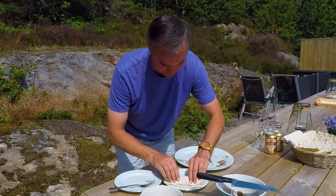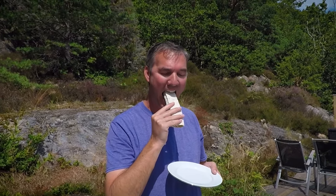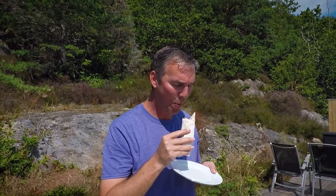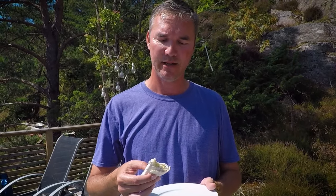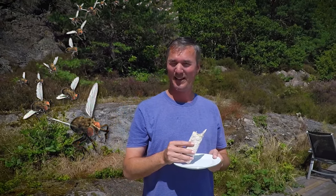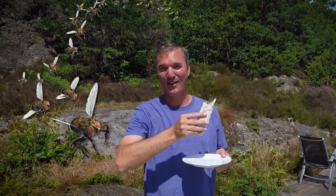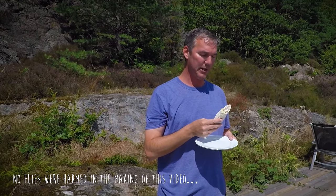It doesn't smell so funky. If I had to describe how it tastes, it wouldn't be fishy — it's almost like a really strong creamy cheese, yet there's no real fish taste to it at all. That would be how I would describe it. The flies certainly seem to like it; as soon as we opened up the can, every single fly on the island just kind of swarmed us. But yeah, it's not bad tasting.